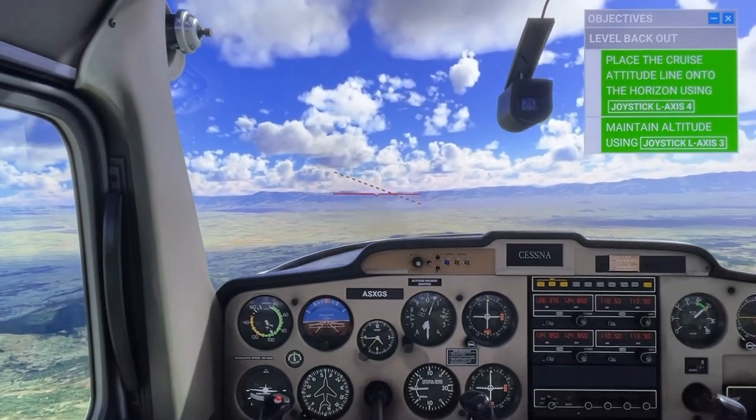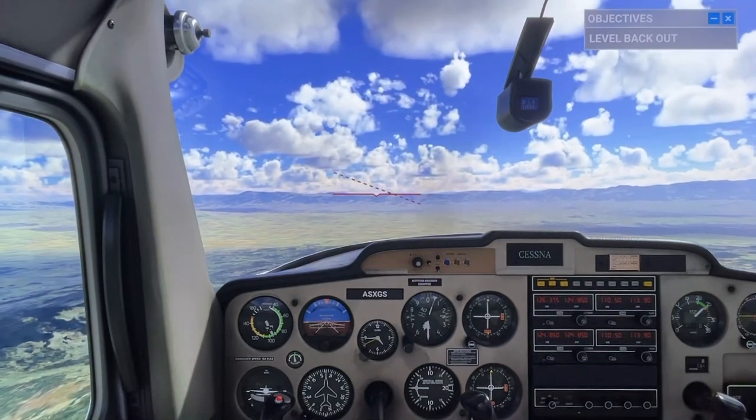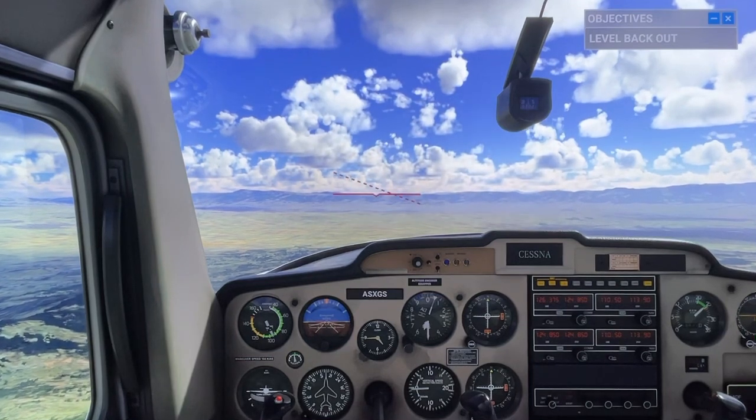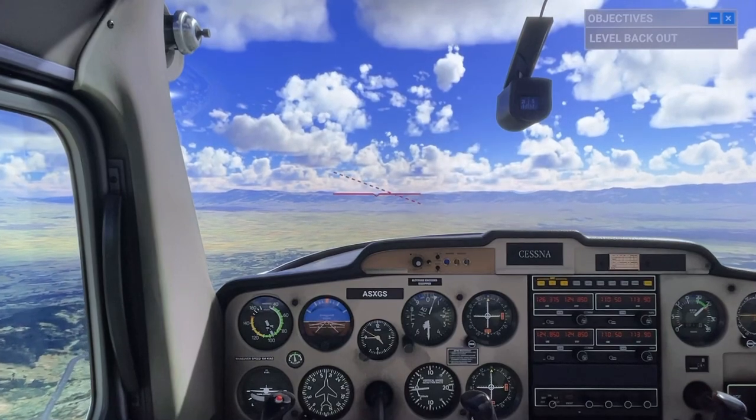That's good. Remember to maintain altitude while leveling off. Small corrections on the yoke will lead to more accurate turns.